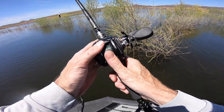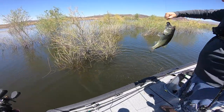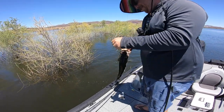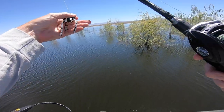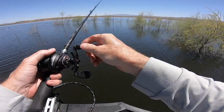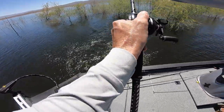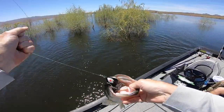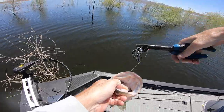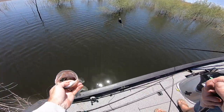Oh, he's following it — watch this. You got it! Yes! Aggressive, aggressive. Yeah, it looks like a clone, doesn't it? He's got some meat to him. Hi buddy. Bye buddy.